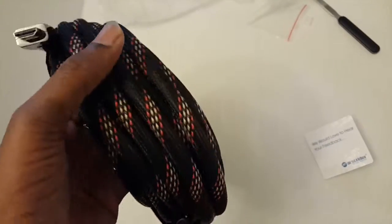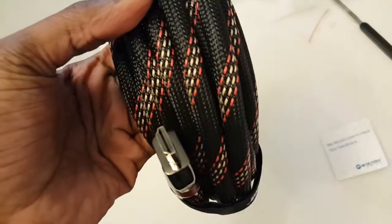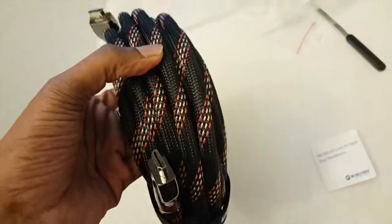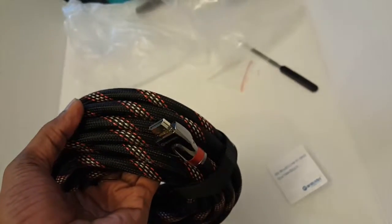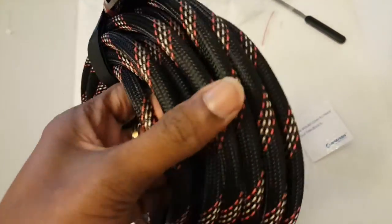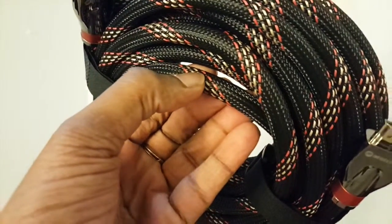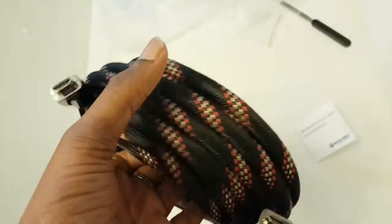The connector is gold-plated. You can definitely feel the quality of the material being used for this HDMI cable, which will give very good output with no loss of video quality. The quality is good overall.